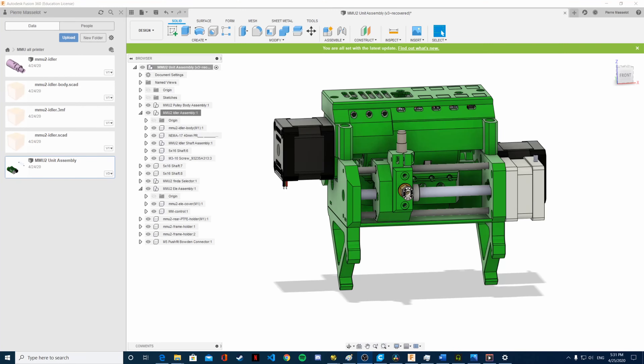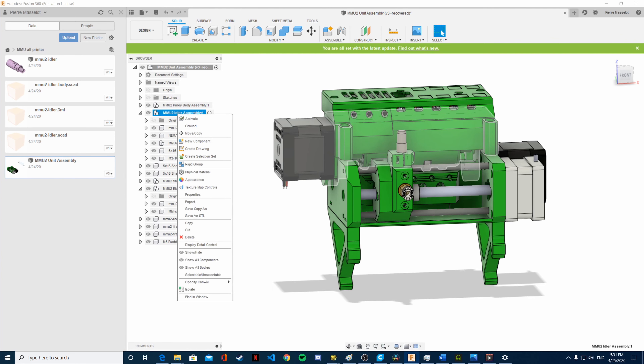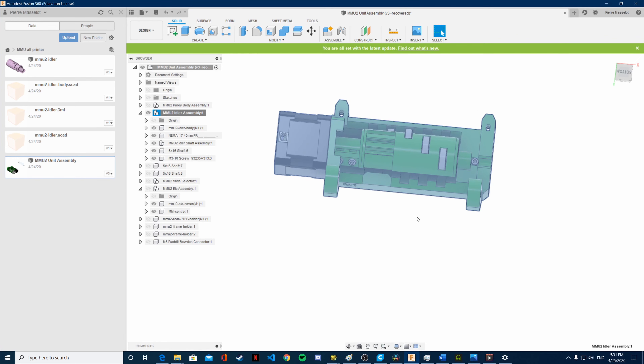I'm going to work on the idler and the idler assembly. As I said in my previous video, I want to change the bearings used in the idler. I want to change those bearings because they are 625 bearings — 16x5x5mm — and those bearings are currently unavailable in Canada, at least, and they are super expensive with longer delivery times.